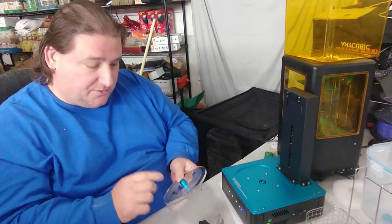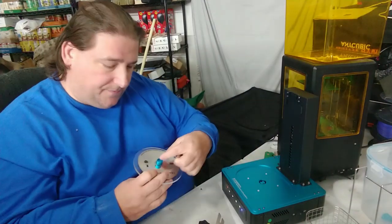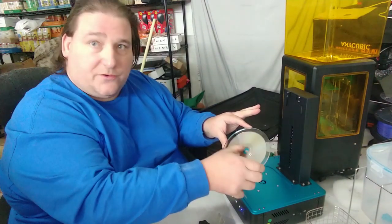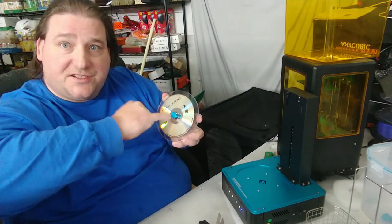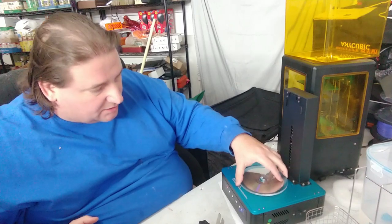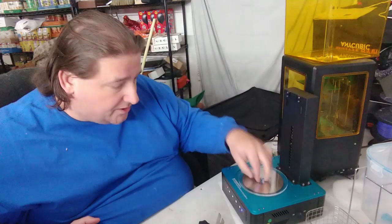Anycubic, two things need to be done. First, the interface between the curing platform and the motor is too tight — you really have to nail it right. The good thing is the screws do line up with the nubs, so line the axis formed by the two screws up with the two indents on the motor and it's reasonably easy to insert. My suggestion: bevel the edges inside so that if you're off by two or three degrees, the motor will self-align and drop into place. Small change, much better user experience.